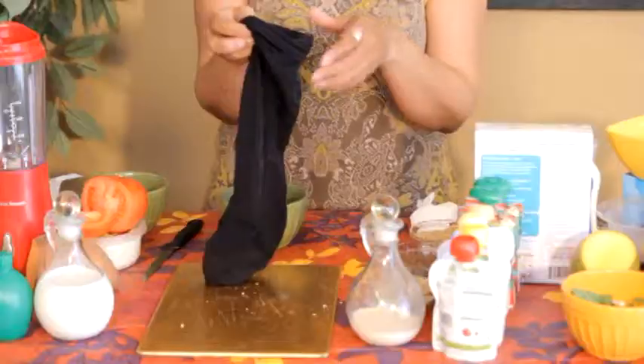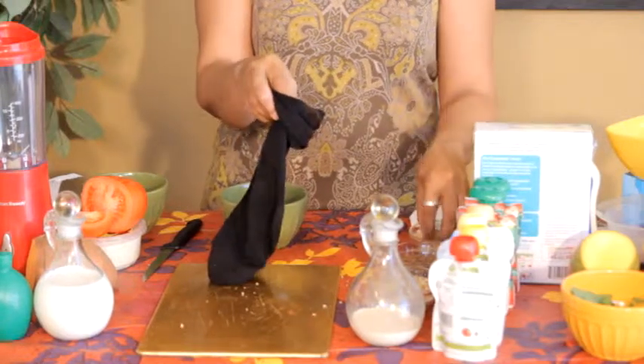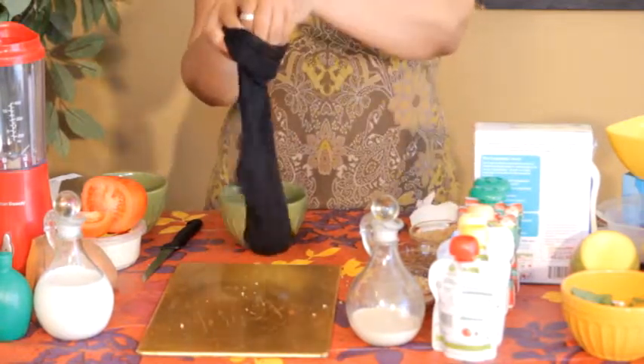I'm really huge on goat milk also. So if you have any goat milk flakes, you can use those — same thing, just drop them in too.